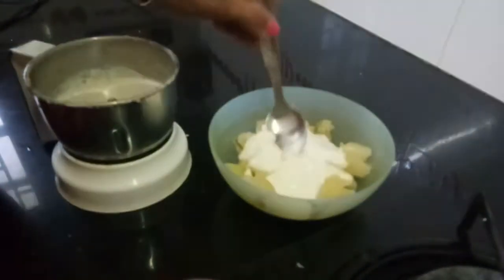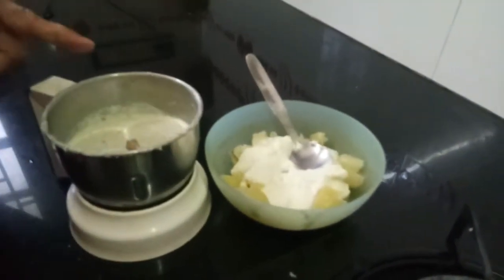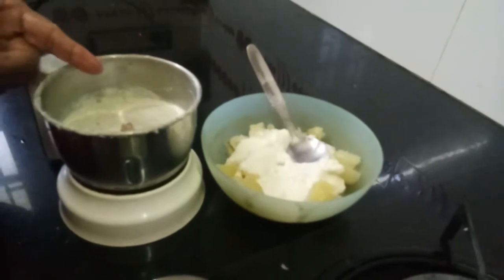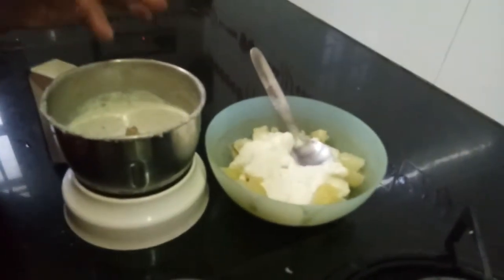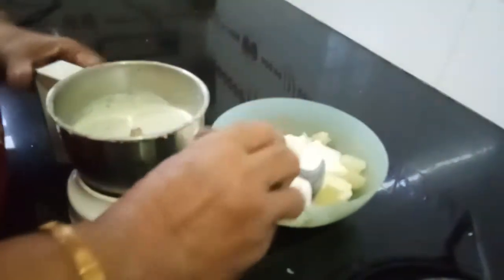I added two spoons of curd for grinding, along with green chili, raw mustard, and coconut pieces. Don't add water — add curd while grinding. Now let me add it to the potatoes.